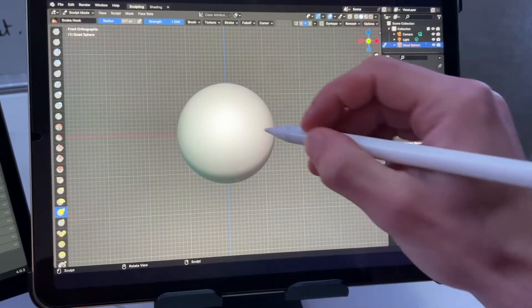So, how to put Blender on the iPad: first, there is no Blender app for the iPad. You just have to put Blender on your computer and then mirror the screen on your iPad, and for this you need a MacBook.